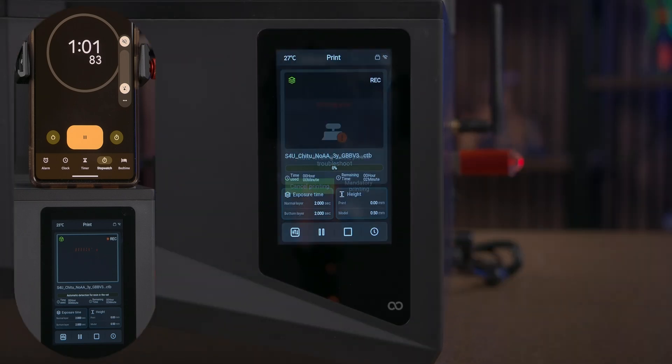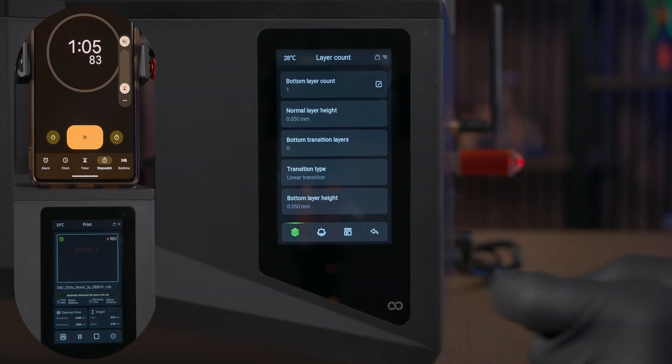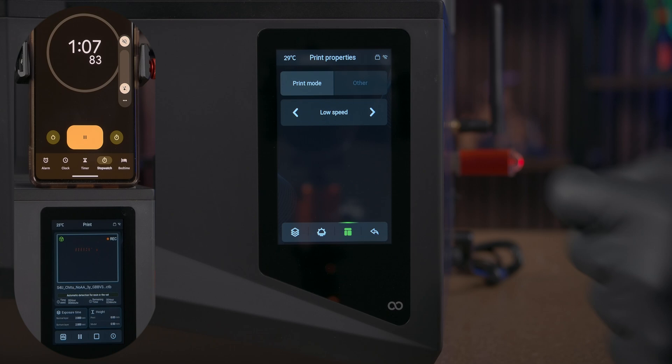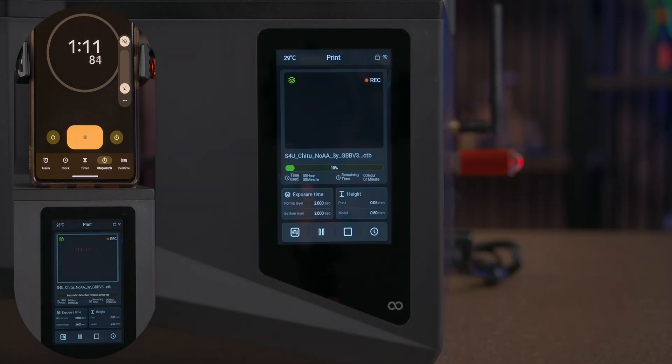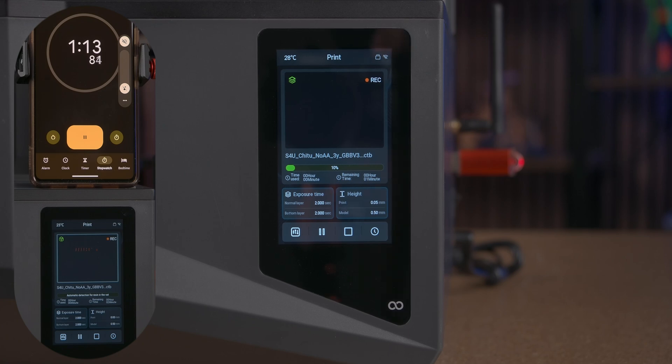There's one very important setting with this printer you're gonna want to know about, and that is the print properties. This is where you can change the speed of the print between high speed and low speed. What you're really changing here is how quickly the vat drops, pretty much increasing the print time. You can set this during a print or in between prints. On a normal printer you would just set the lift height to basically nothing if you just wanted to test the LCD and weren't interested in testing things like lift height, lift speed, or any light-off delays.